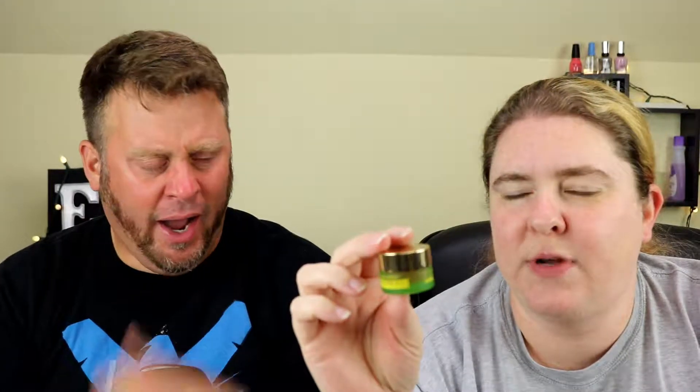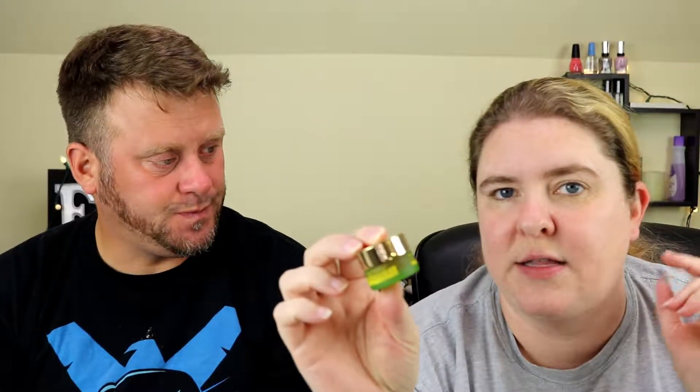Today we're going to be doing the Tata Harper resurfacing mask. This has a quarter of a fluid ounce. I actually have a second one on the table behind me, but we weren't sure if we'd need one or two. We decided to start with one and share it. The directions say to put a thin layer on our faces and let it sit for 20 minutes, then wash off.